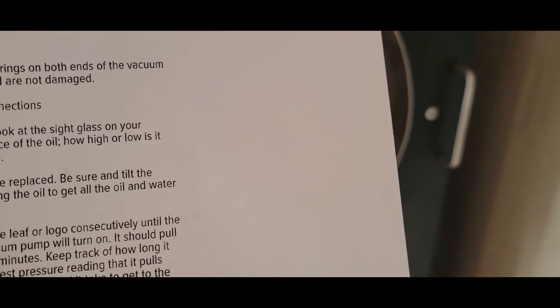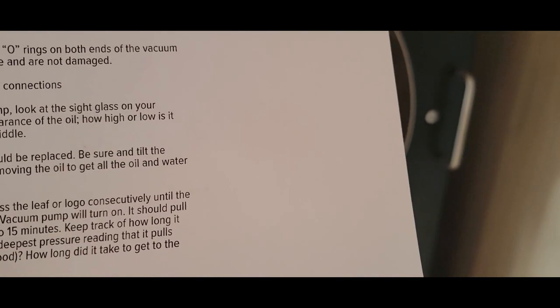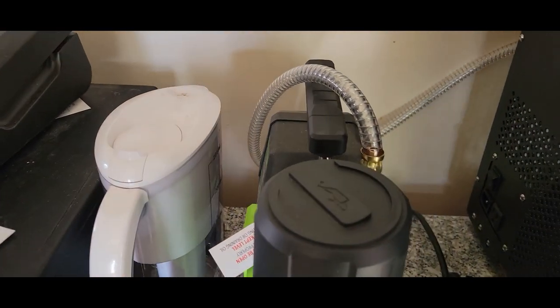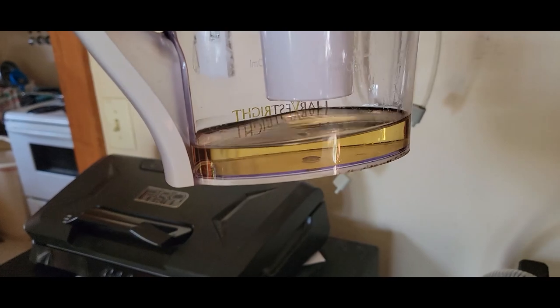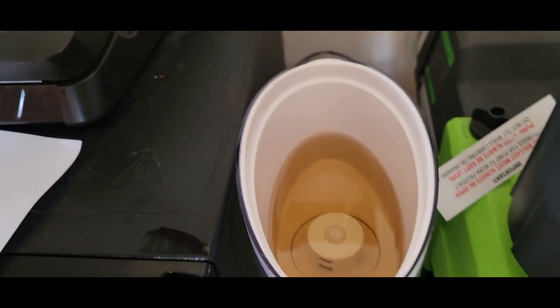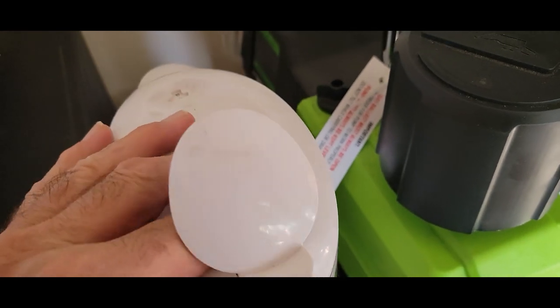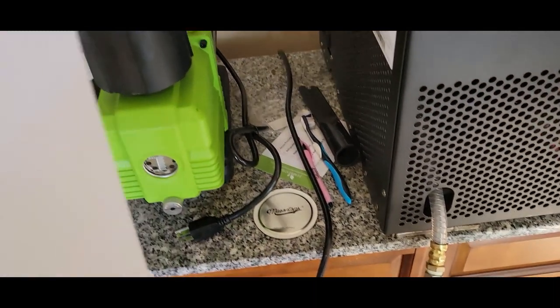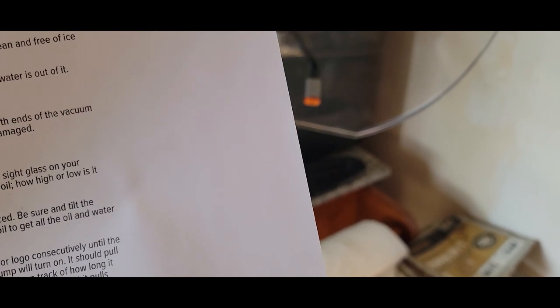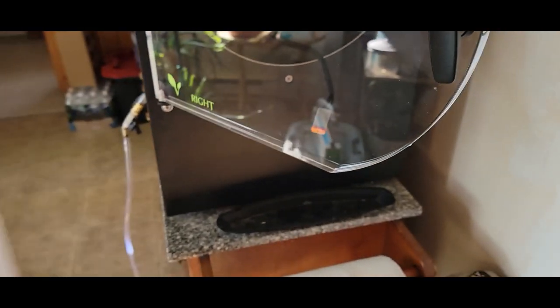Next step: since we're using an oil-based pump, look at the sight glass on your vacuum pump — check the appearance of the oil and how full it is. It was in the middle. What I'd done is actually drain it and put it through a filter, and that's been several hours ago. Looking inside, the original oil is completely clear with no color, so that's something we may need to look at. Step eight says if the oil is dirty or cloudy, it should be replaced — tilt the pump forward and remove all the oil, which I did.